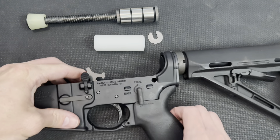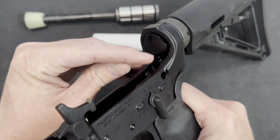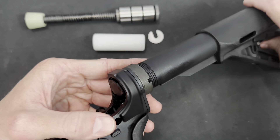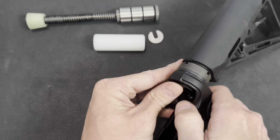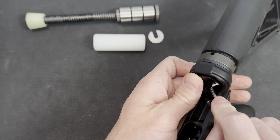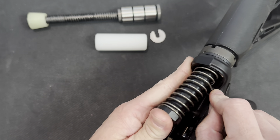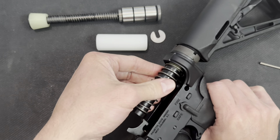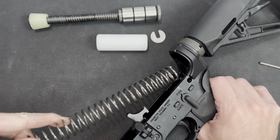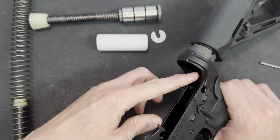To first remove the old one, right here there's going to be this tab. Now this is under obviously a lot of tension, so when you push this down, just beware that this could fly out at you. I'm just going to use a little tool to depress that, keep my thumb there. And if you're having trouble pulling this out, you'll likely need to just keep pressing that button.